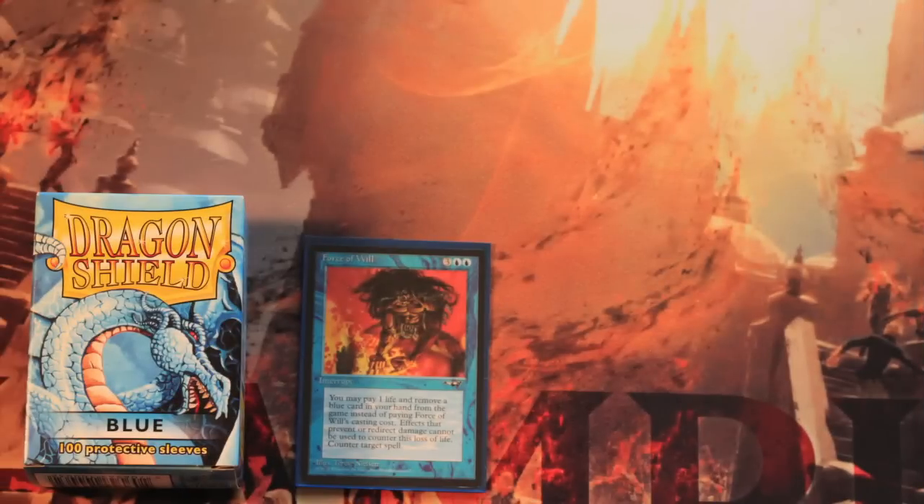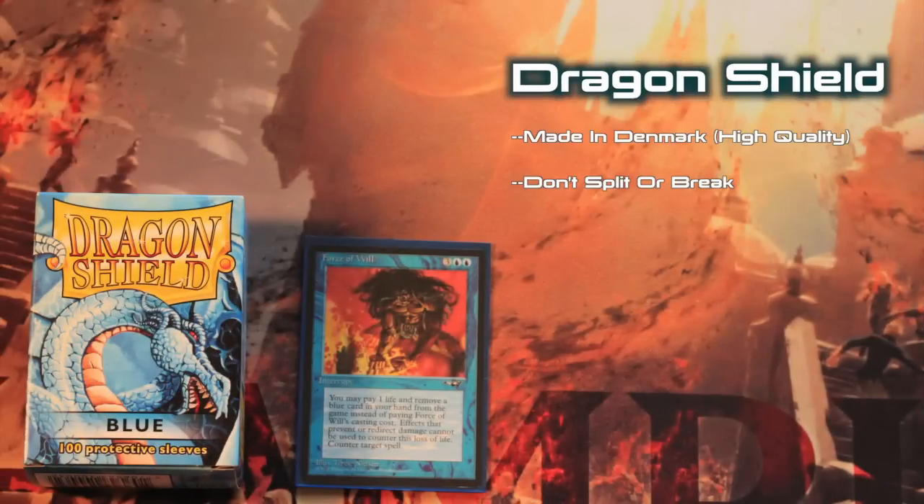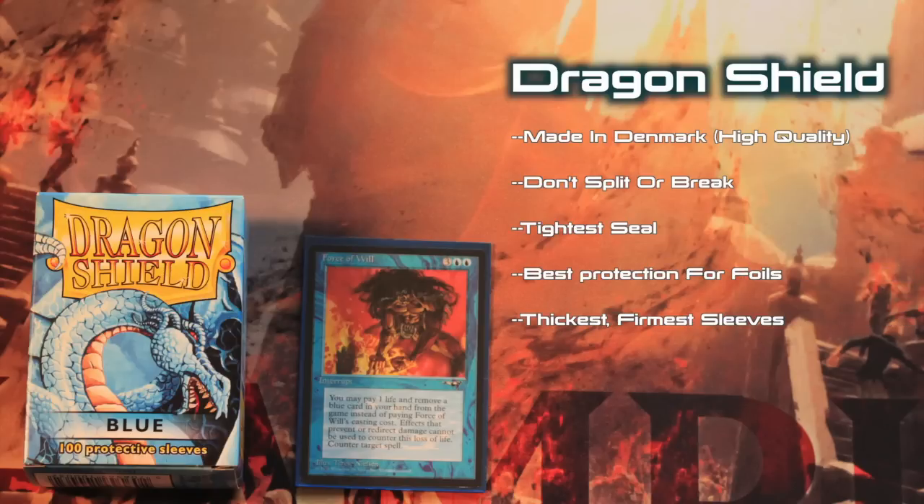Let's begin with Dragon Shield sleeves. Dragon Shields have a lot to offer and their biggest drawback is their price. Do you get what you pay for? Let's look at some of the Dragon Shield pros. Dragon Shield sleeves are manufactured in Denmark and, quite frankly, the high European standard for quality shows. Dragon Shield sleeves are the toughest, most durable, and longest lasting sleeves on the market, hands down.